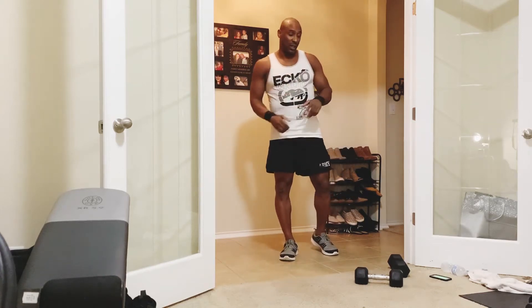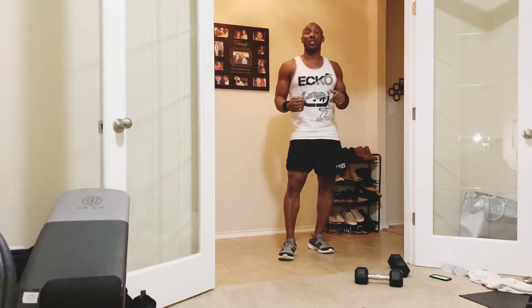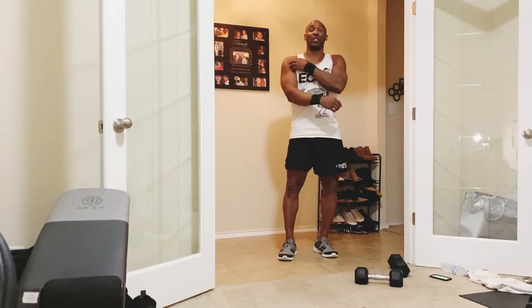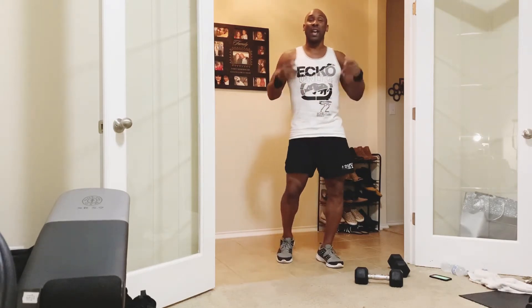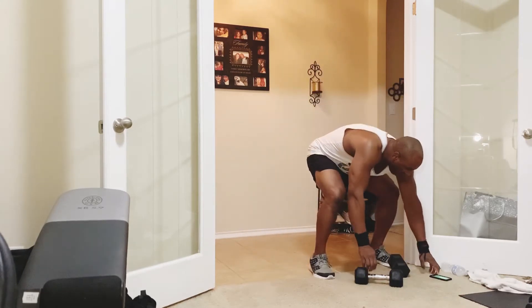Welcome back to another workout. Grab your dumbbells, your timer and your water, and let's get into this ultimate upper body shred workout where we're going to work the back, the chest, the shoulders, biceps, triceps, core, and cardio in about a 30-minute workout. Go ahead and grab your dumbbells.